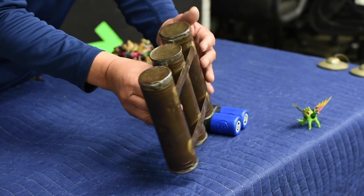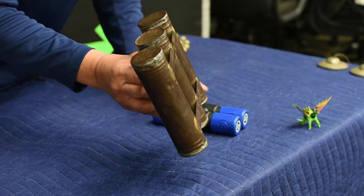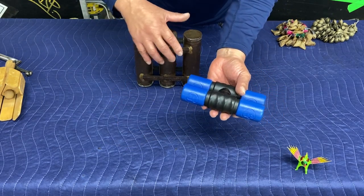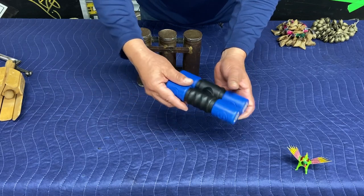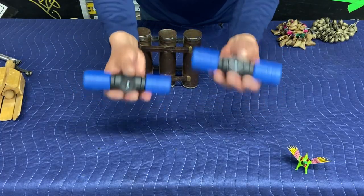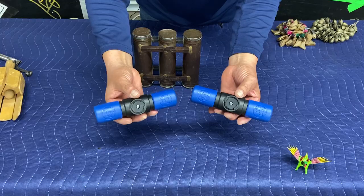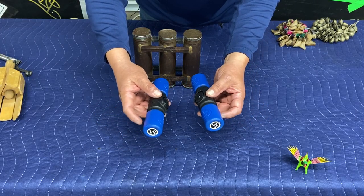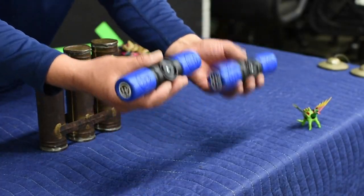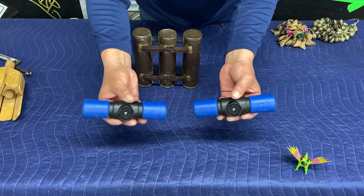This one, as you can tell, is three tubes all connected together with a strip of metal. This particular shaker is synthetic also, but it disassembles. It all depends on what is inside the individual cylinders that creates the sound. The more you shake it, the louder they are.